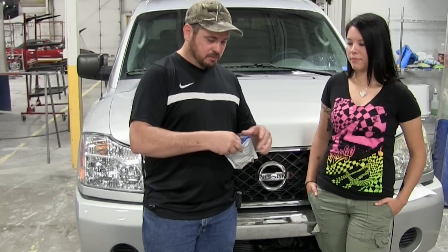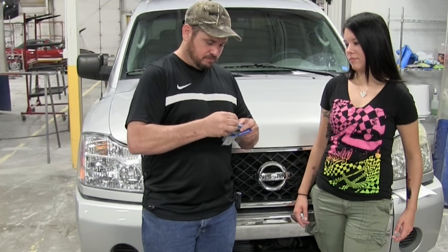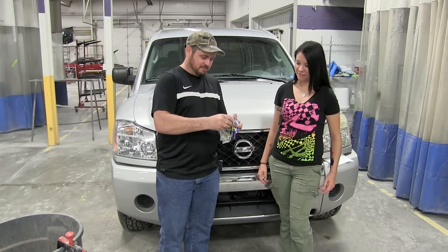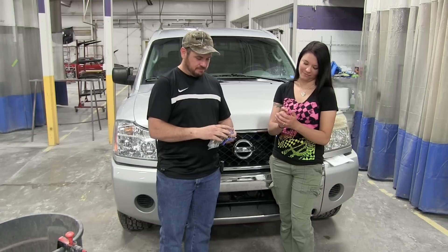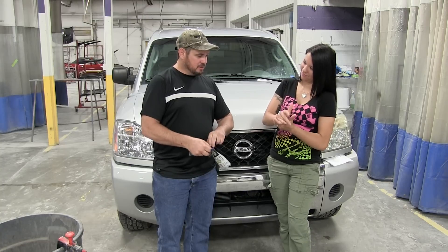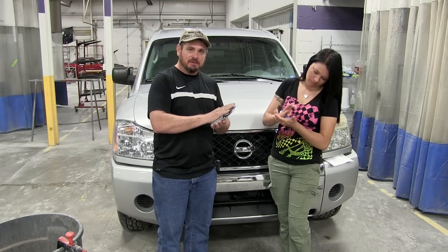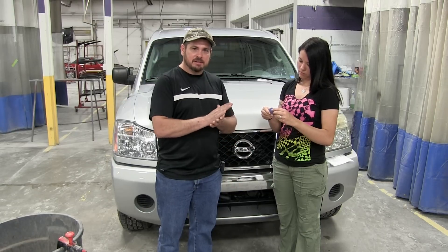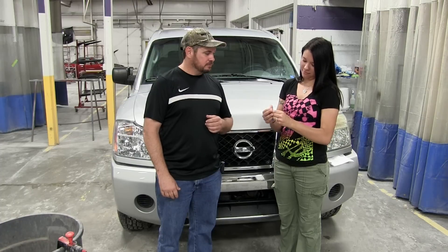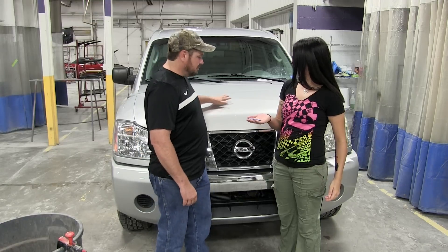You don't have to use the whole clay bar — you can use just a piece of it. Tear a piece off, and Jess is going to show you what to do. She's going to roll it into a ball and then flatten it out, making a pancake shape — a flat surface that makes a good pad to wipe the paint with. It's also a good idea to wash your hands so you don't get dirt into the clay bar.